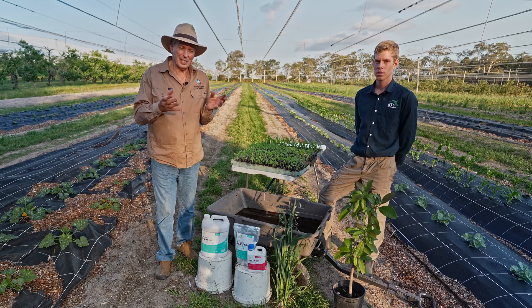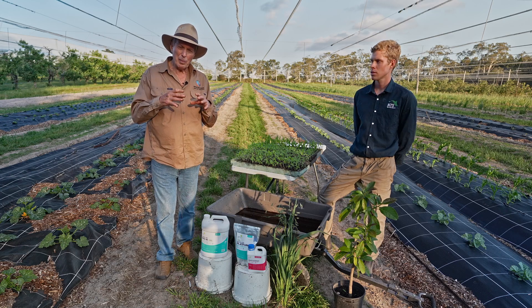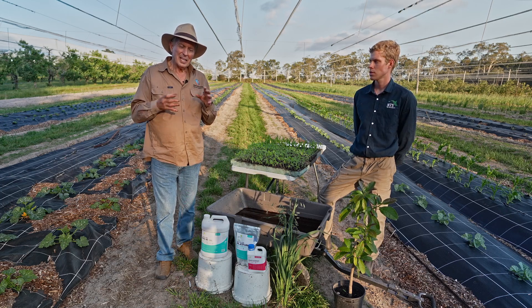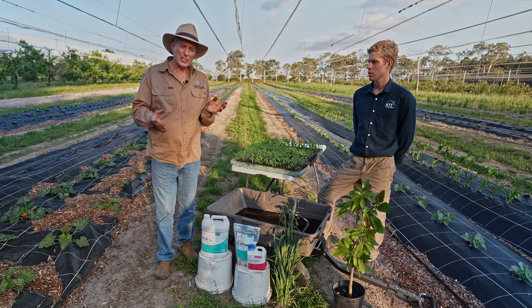There's even pseudomonas fluorescens in there, so it's a really nice little blend. And we're going to use BioN — the azotobacter that fuses and does such a great job in conjunction with mycorrhizal fungi. A wonderful seed treatment.